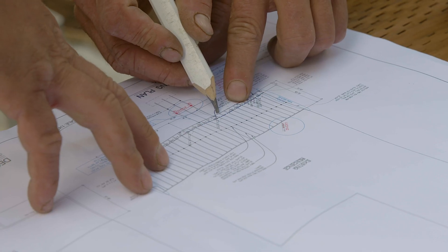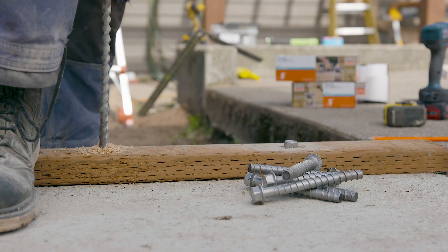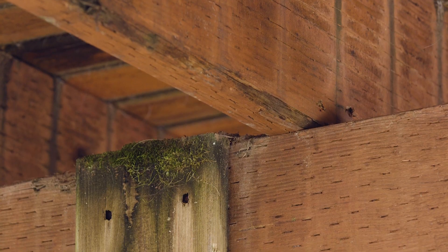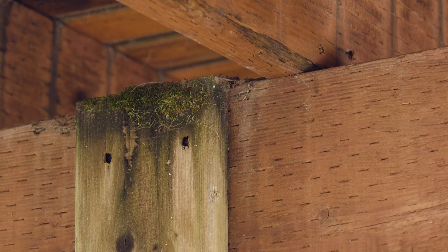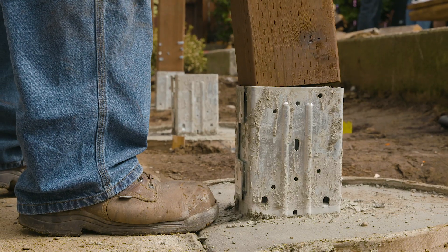Connecting the ledger to the structure can be done with a variety of connections, depending on what the ledger is attaching to inside the structure. When selecting connectors, fasteners, and anchors, it's important to consider the corrosiveness of your environment as well as the type of treated lumber and metal you're using. Use hardware that meets the corrosion resistance needed and always choose like metals.